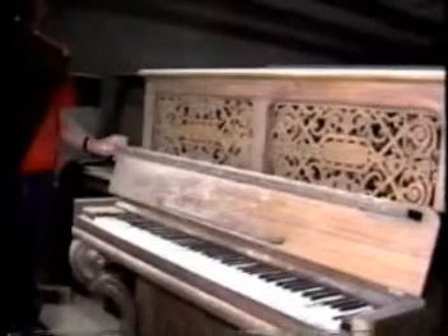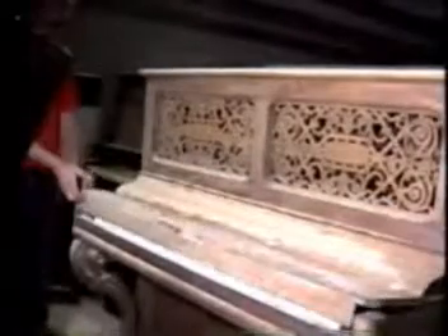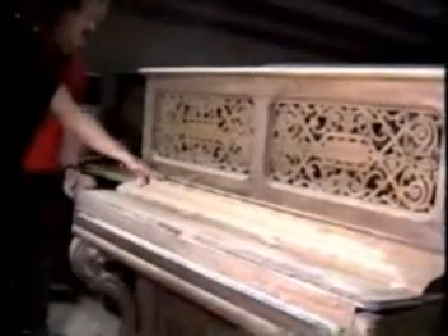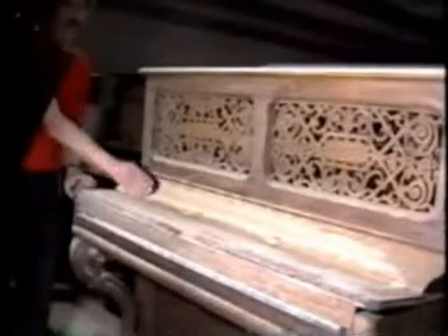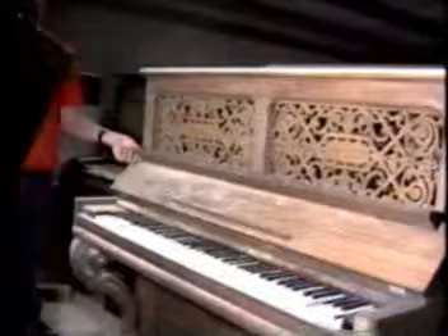You can put our units in the one-piece fallboard pianos, but generally you have to modify this area — bring it out more and down. This is an example of a one-piece fallboard.